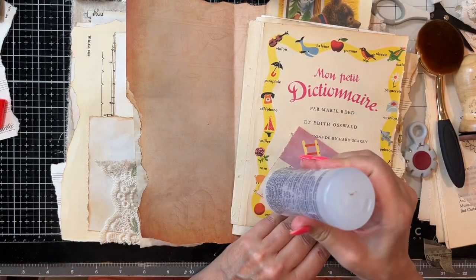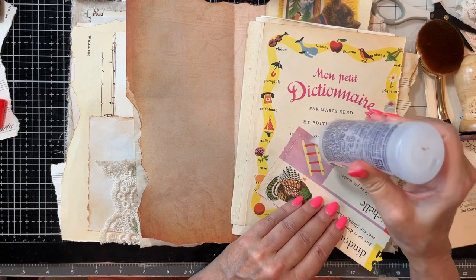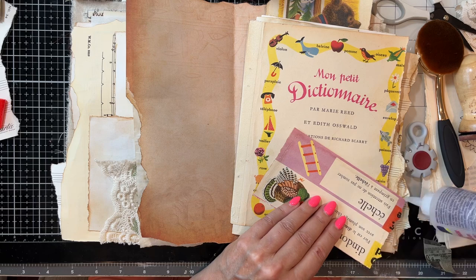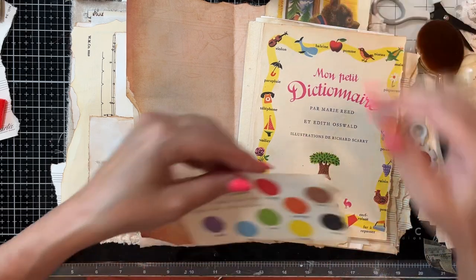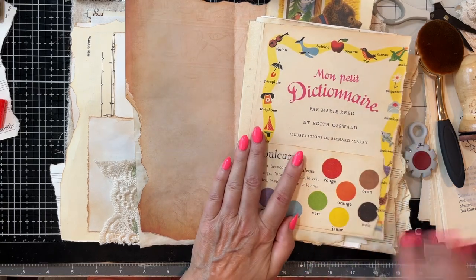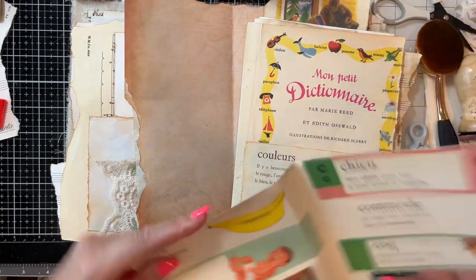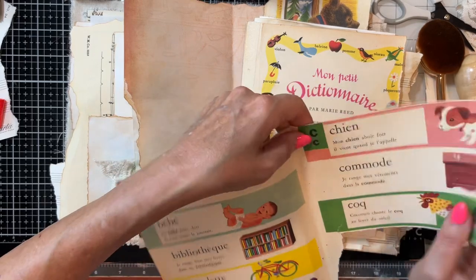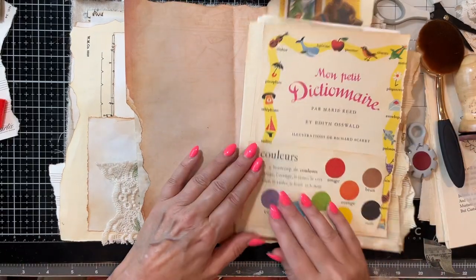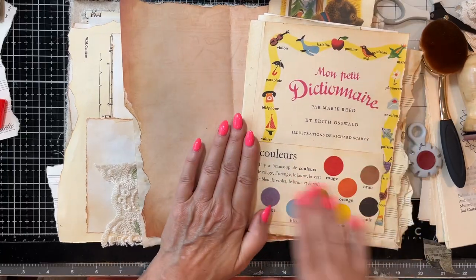So we're going to just — now we have a fun little pocket that kind of goes. I might end up taking this piece right here and cutting it and folding it, making a little booklet and putting it right in there. So there's that. I think this is going to be super cute when it's done. Like I said, I had to get out of my comfort zone for this one.